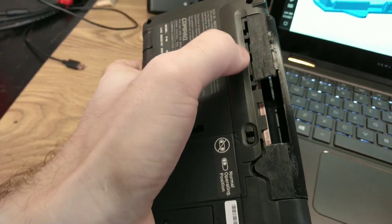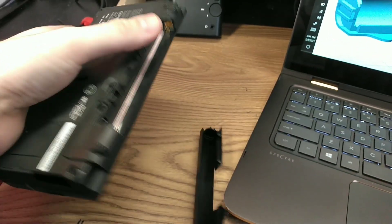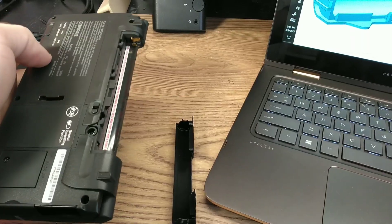Everything mostly fits, except for that. I'm going to have to change some clearances on these tabs here because it doesn't quite click in. But the tolerances are mostly fine, so I think we'll get it working.